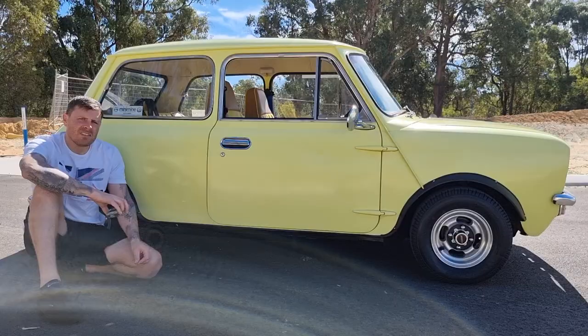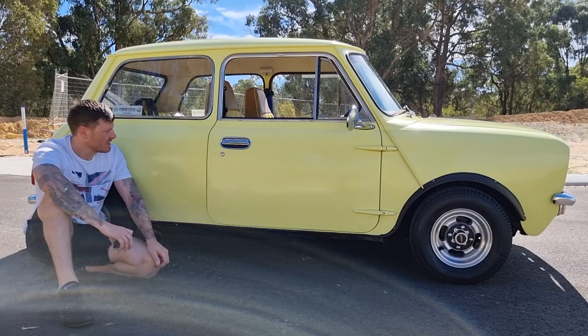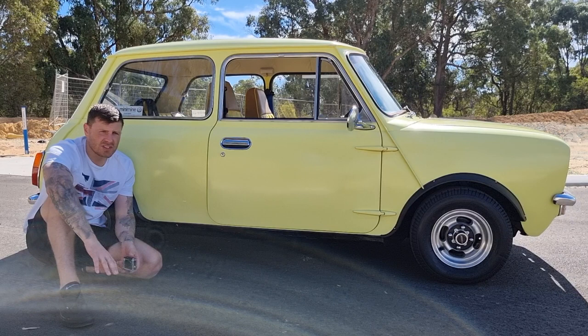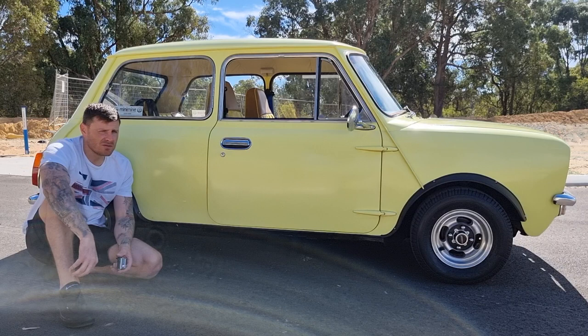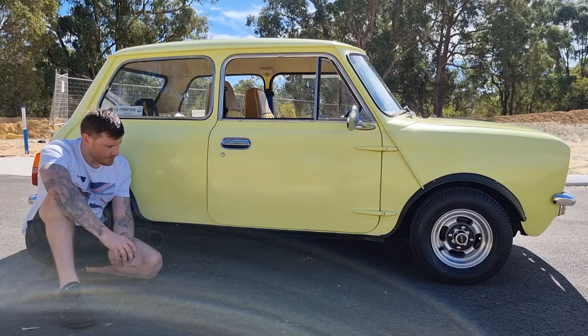One of the first things you want to look out for on one of these Classic Minis is rust. Even in WA or Australia at all, you still want to be keeping an eye out for rust. If I was recommending anyone looking at buying one, I wouldn't be too concerned about the engine — they're pretty basic, pretty robust. But rust is the major one. If there's holes everywhere, it's an absolute nightmare and it costs you a fortune.